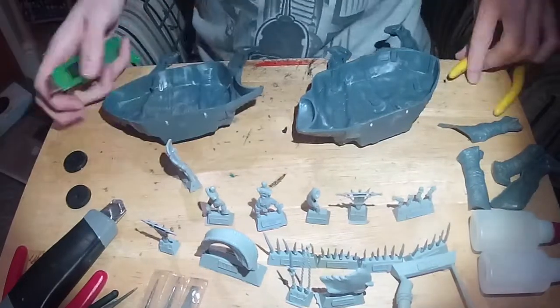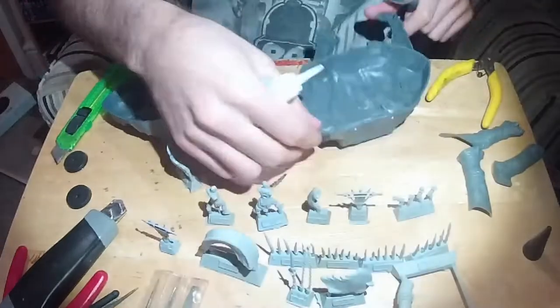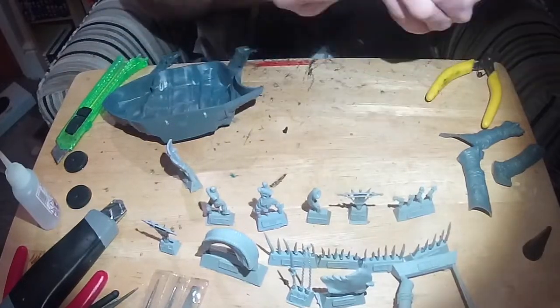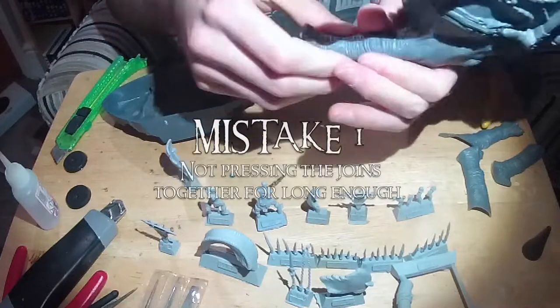I started off well. I took the main Oliphant body and legs off the sprue, and got to work really clearing off any mould lines or flash from the sprue. To be honest there wasn't a lot, but there were a few nobbles which would have made sticking together a right pain, so really well worth doing it.